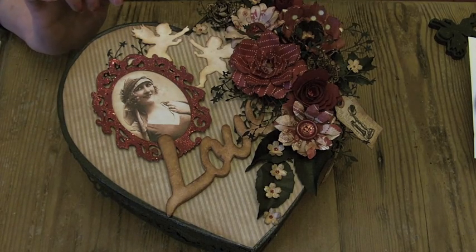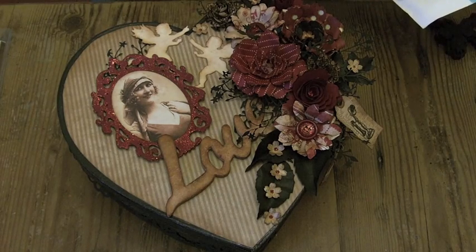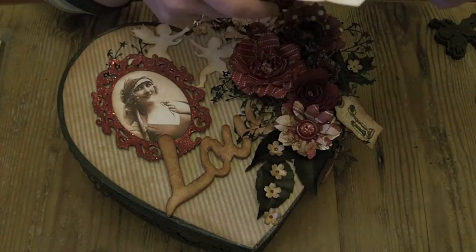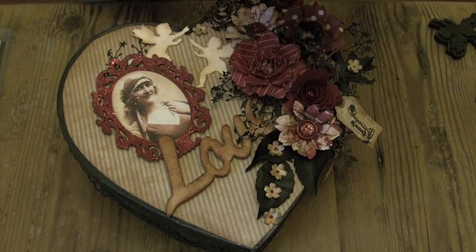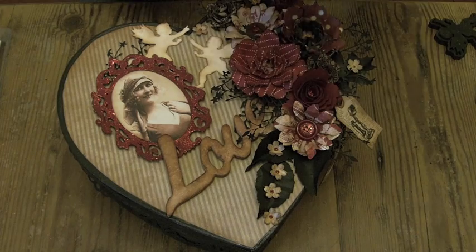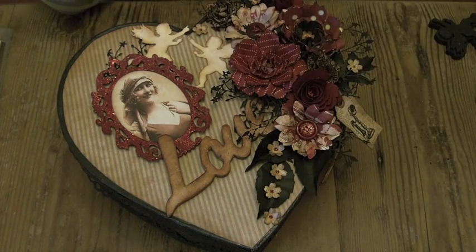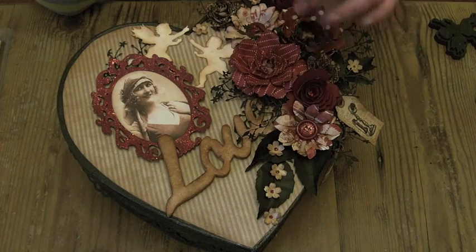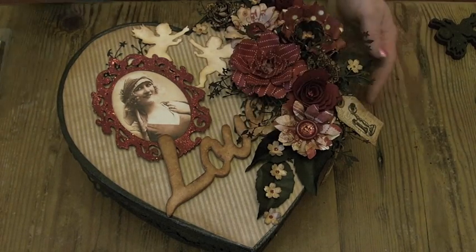Another of my new dies that I really love is one of the Memory Box dies — the Serafina Heart steel die, number 98278. I cut lots of those out in black cardstock and used them as detail, putting them all around the edges and through the flowers.